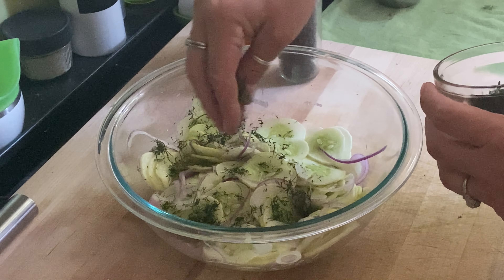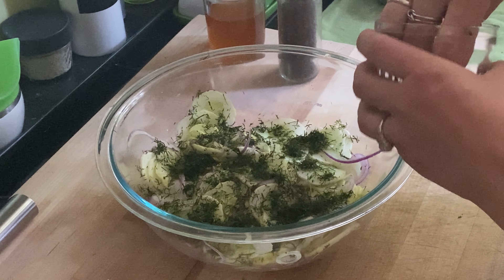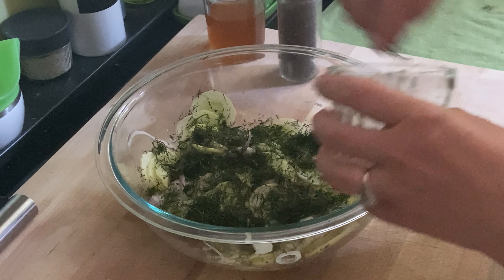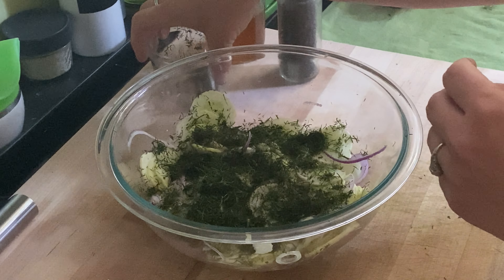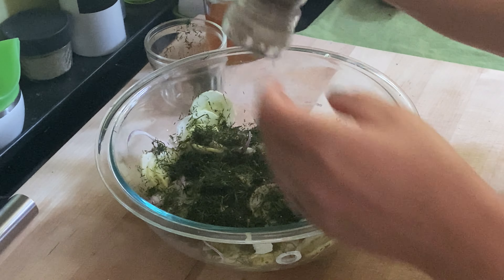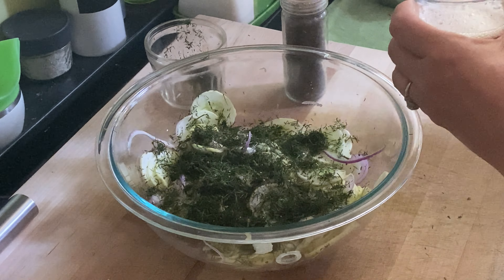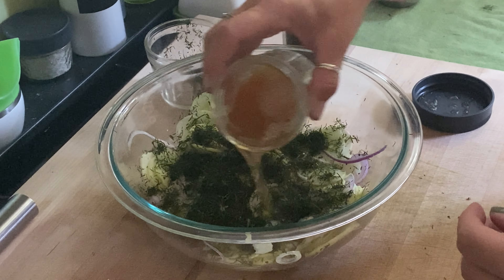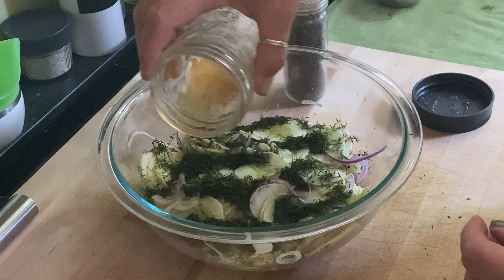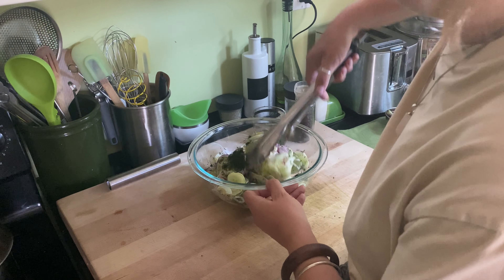Now it's time to get our salad all dressed up. First, you're going to add as much freshly chopped dill as you'd like. Personally, I'm a big fan of dill and fresh herbs in general, so we use quite a bit in our salad. We're also going to add some freshly cracked black pepper — again, just to your taste preference. Then we're going to pour the vinegar and sugar mixture over everything. Other than a bit of prep on the front end, you can see it's simple ingredients, a simple recipe, and it comes together super quick. Then just take your favorite pair of tongs and give it a good toss.